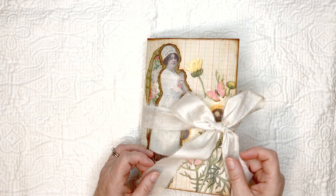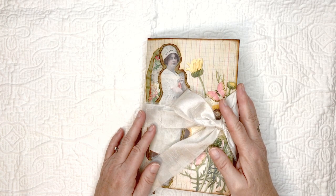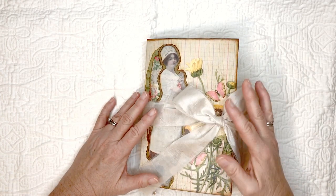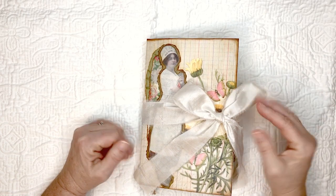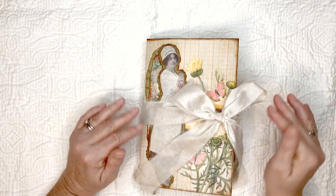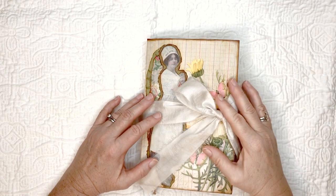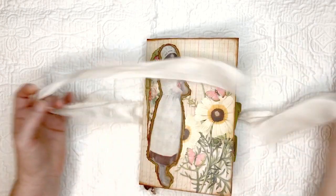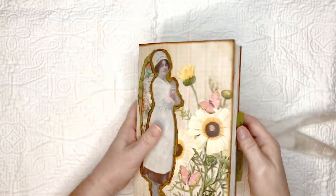The paper is from a paper pad I got at Joann's called Preserved paper from DCWV, from a 12 by 12 pad. There are going to be pages from a bunch of different recipe books in here — I'll list all those down below, along with links to all the different designer papers and digital designs I used.